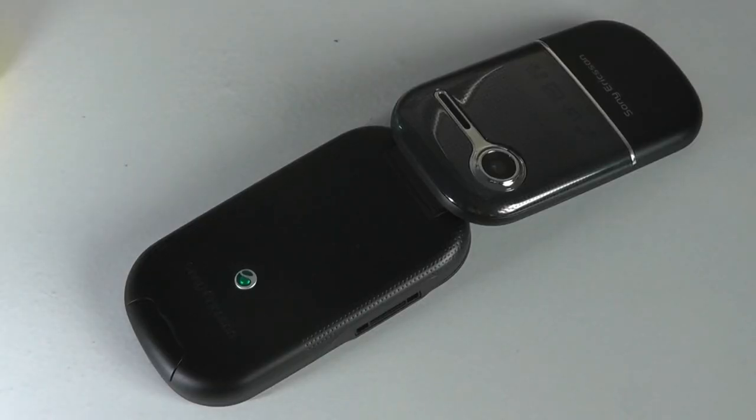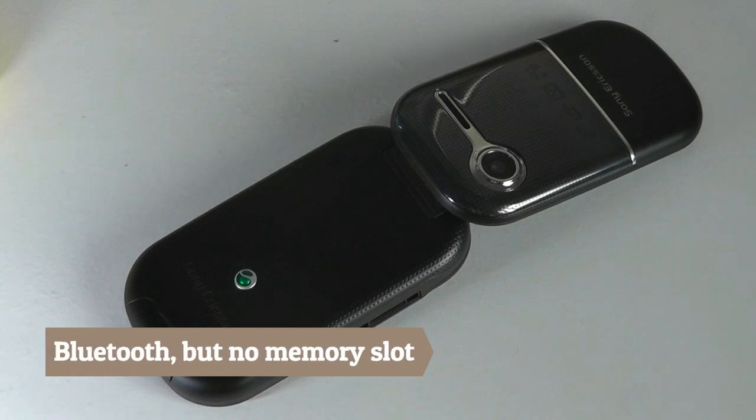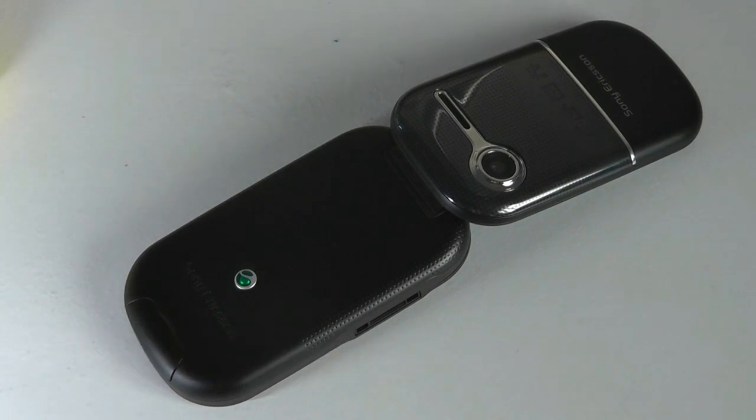There aren't too many surprises when it comes to software and performance. There is built-in Bluetooth, but it's mono, so it connects to a Bluetooth headset for wirelessly answering calls with a mic — it does not connect to a stereo headset for music. The phone also doesn't have a memory card slot, so you're probably not storing much music on it anyway. Other extras, including some basic Java games like Brick Breaker, will work if you want to install a few titles just to pass the time.